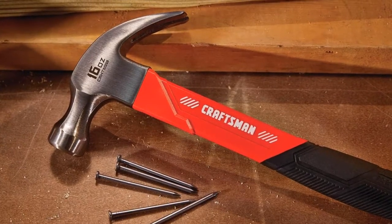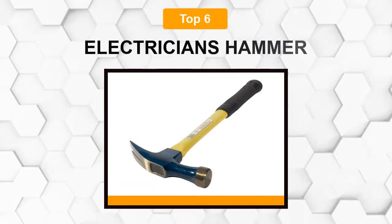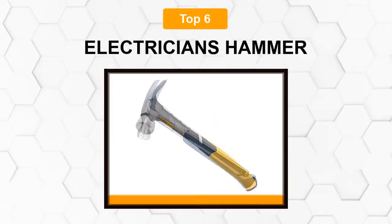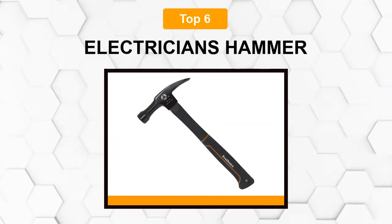Are you looking for the best electrician hammer? In this video we will break down the top six electricians hammers on the market. We have included links in the description for each product mentioned, so make sure you check those out to see which one is in your budget range.